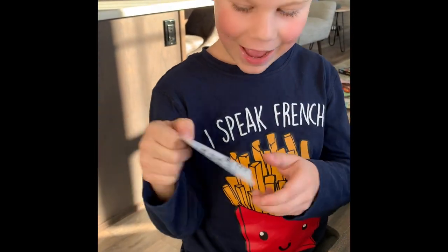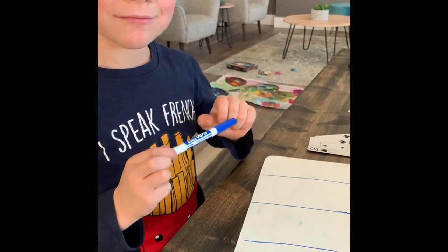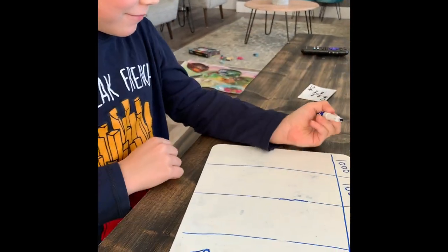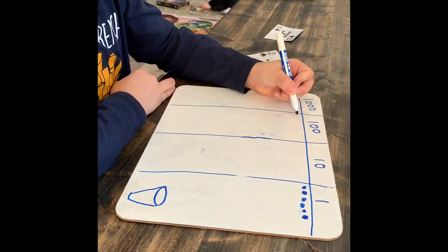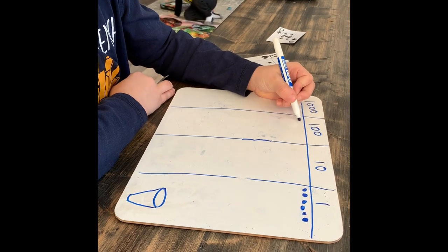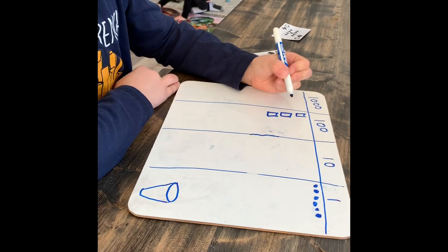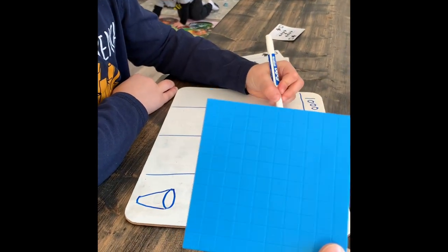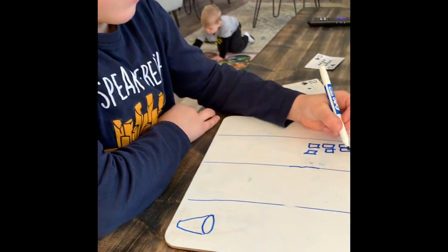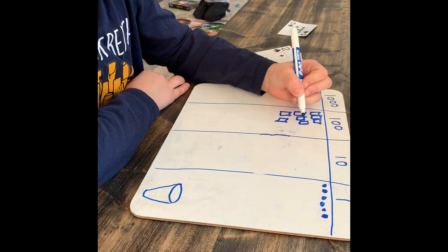Kale just drew a nine. We're just going up to hundreds — we have that column in case we need to regroup. He's going to put it in the hundreds. Remember how to draw the hundreds? The square shape, which is 10 groups of 10. He's drawing his base ten hundreds as squares — he's going to draw nine of them.